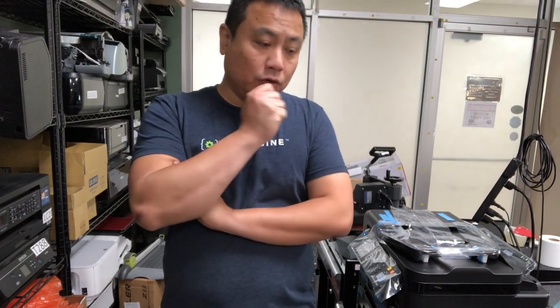Welcome to BCH Technologies. This is Kevin. Today is just a short video about the Epson 0x69 error.